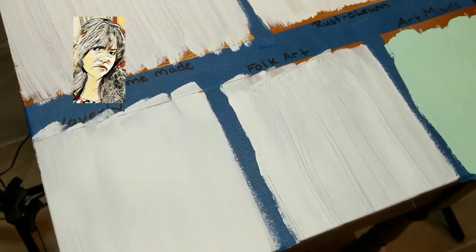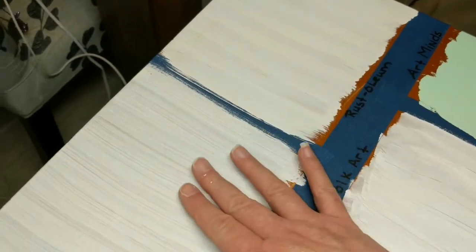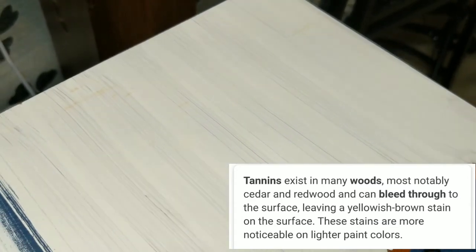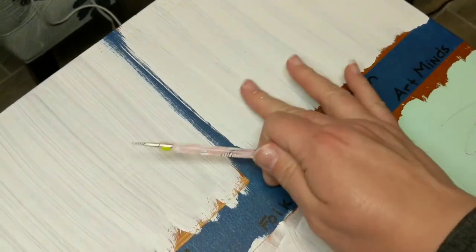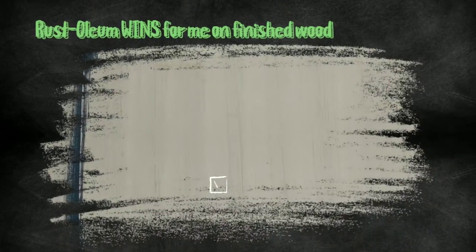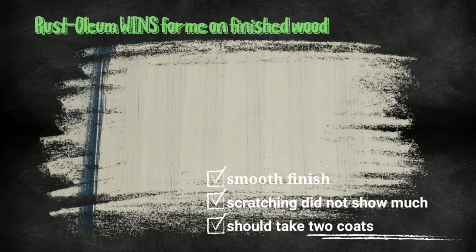My first impression of the finished surfaces had me sad at the Homemade one, but I really appreciated the color in the Art Mines. I decided to feel all of them because when refinishing furniture, texture does play a part for buyers. The Rust-Oleum is just so soft, but the Waverly came in close behind, and believe it or not, the FolkArt was pretty rough. Now there were some tannins going on with the Rust-Oleum, but the directions recommend you put a stain blocker on and I do. I just put one big scratch in each section. The Homemade just made me so sad, but the Rust-Oleum barely showed through, along with the Art Mines. The Rust-Oleum wins for me on the finished wood surface — it had the smoothest finish by far, the scratching barely showed, and it should just take two coats with a stain blocker.